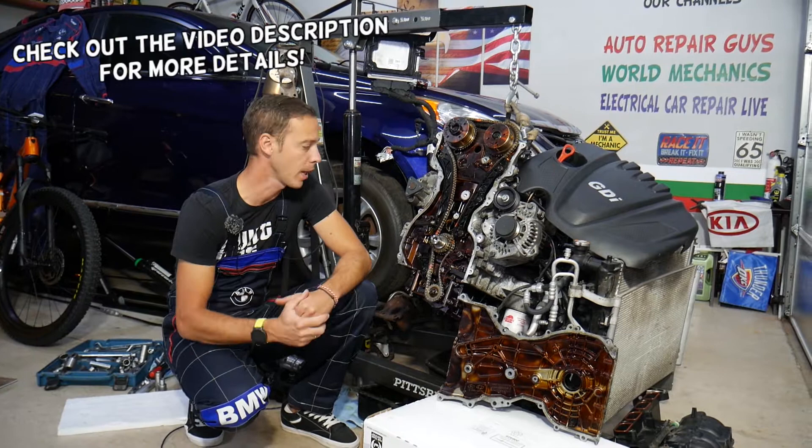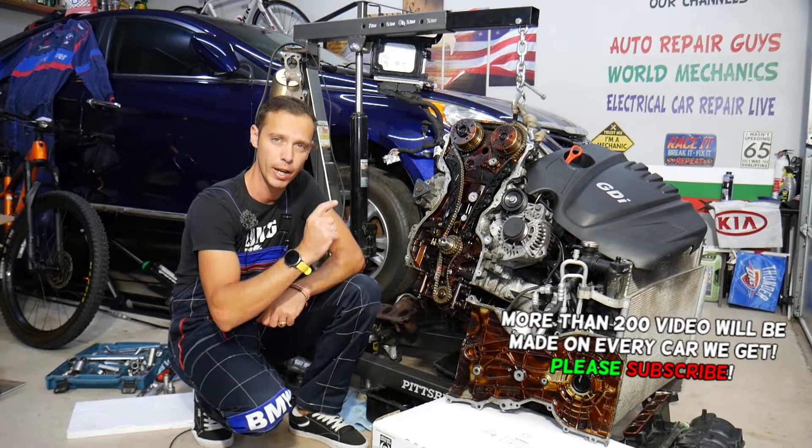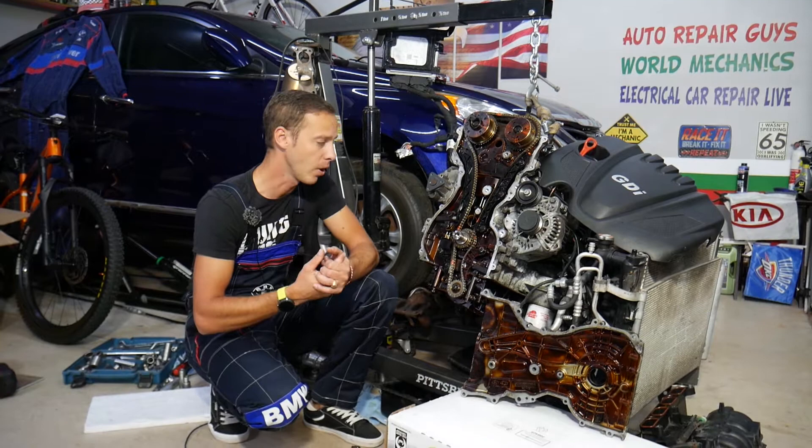Welcome back to Auto Repair Guys. Today's video will be super helpful to anyone with a Hyundai or Kia with a 2.4 GDI engine. If you need to remove or replace a timing chain tensioner, stay with us. There is a common mistake people make that can cost you thousands of dollars or require an engine rebuild.